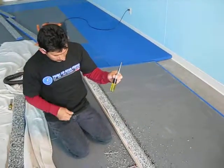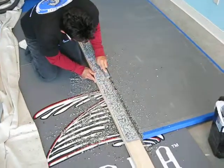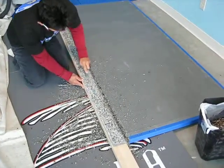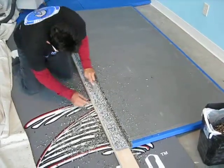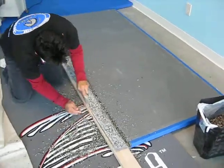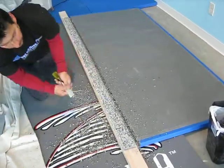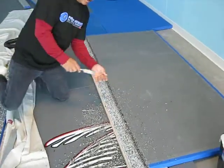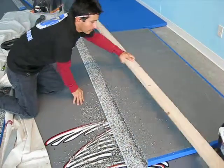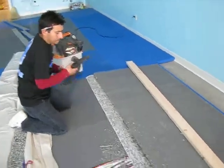Grab a scraper or a chisel — make sure it's new. You're going to start scraping off the excess on the ends. Try to get it as clean as you can so when we fold it back nothing will be in your way. Scrape everything. After that is done, you want to remove your 2x4 and clean everything perfectly.